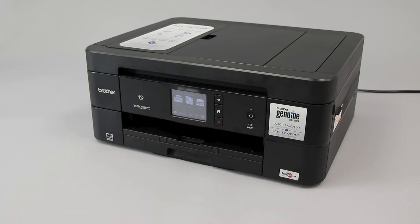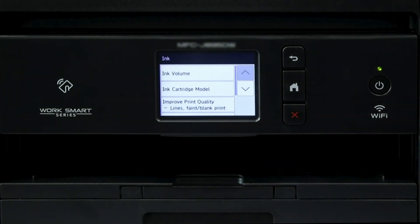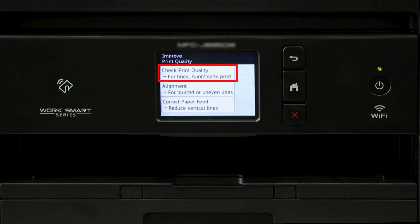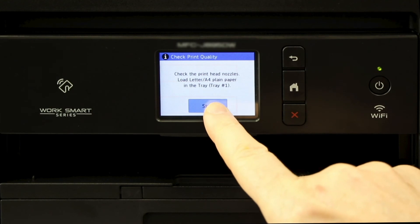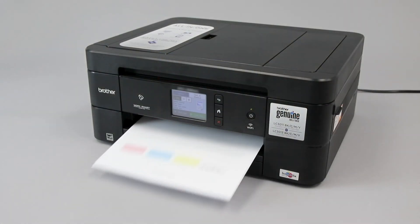Now replace the paper tray. Next, we will print a quality check sheet. On the touch screen, press the ink icon. Then press Improve Print Quality. Now press Check Print Quality. Then press Start. If the check sheet prints, then the error is resolved.